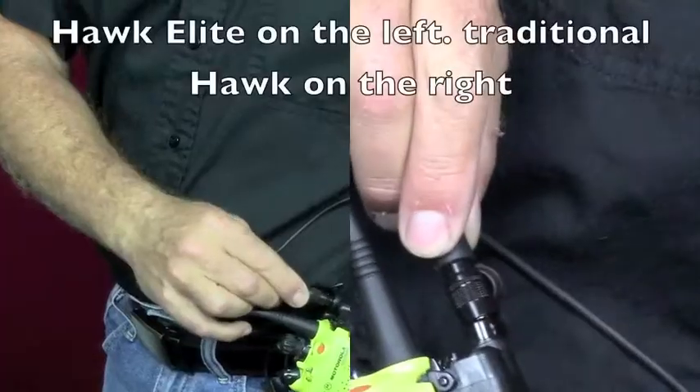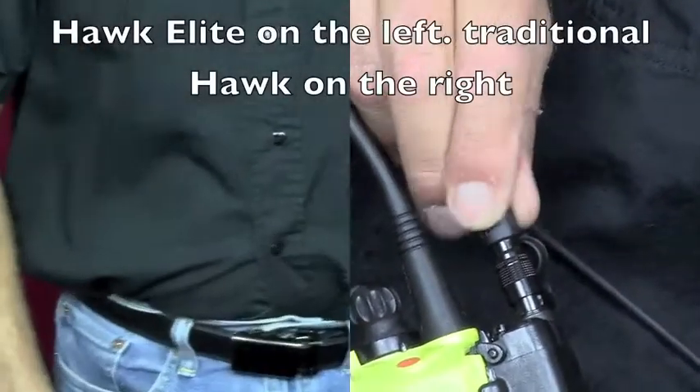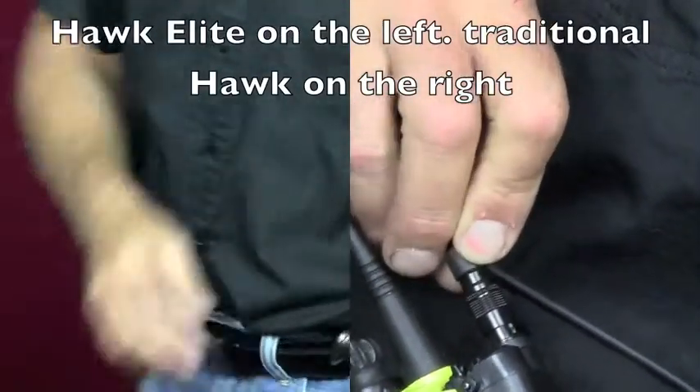No more fumbling on the cable. You disconnect it the same way with the spring-loaded metal release, but now with the guide mark, you just use your forefinger and your thumb, press down, and every time you're going to find your marking. Now let me show you how it works on the body.